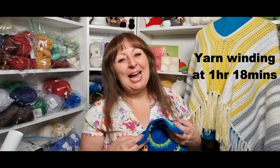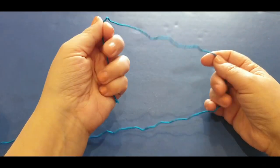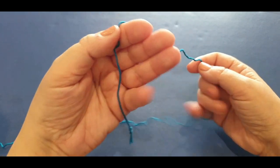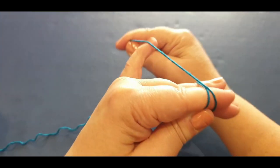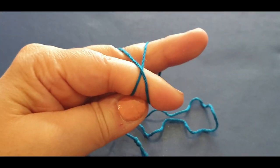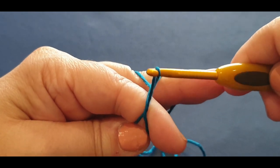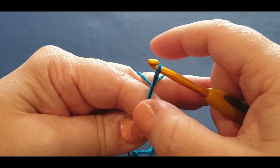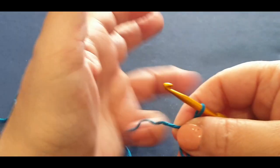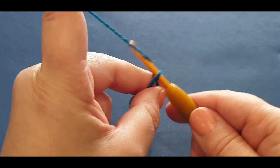All right, let's get started! We're making a magic ring — grab your tail end, hold it in front of you, grab your working end, wrap it around three fingers and go across your tail end so you've formed a little X. Grab your hook, pass it under the first thread, pull your back thread up and towards you. You now have three loops — separate them and hold with one hand until you're organized. Now chain one and two.